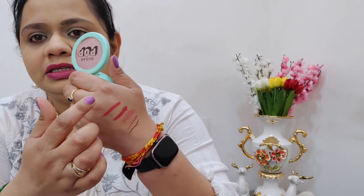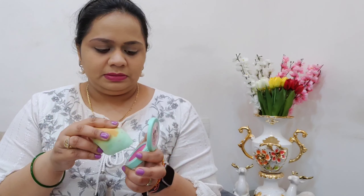The last product is the Sugar Pop ultra HD blush in shade 01 rose — it's a powder blush, and it's quite pigmented. I used the included sponge to apply it, but I took way too much and overdid it. I had to tone down the blush by going over it with the compact, and after that touchup we've now used all the products in the kit.